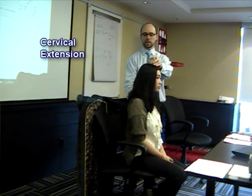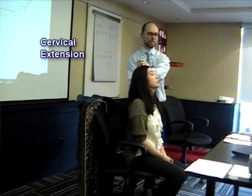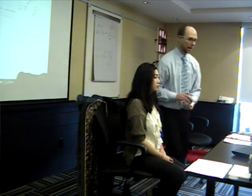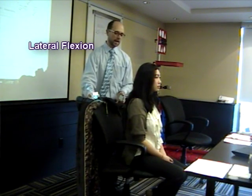I would reset myself to zero again. Come into extension for me. I would record my scores and I would come over here to do the side flexion.